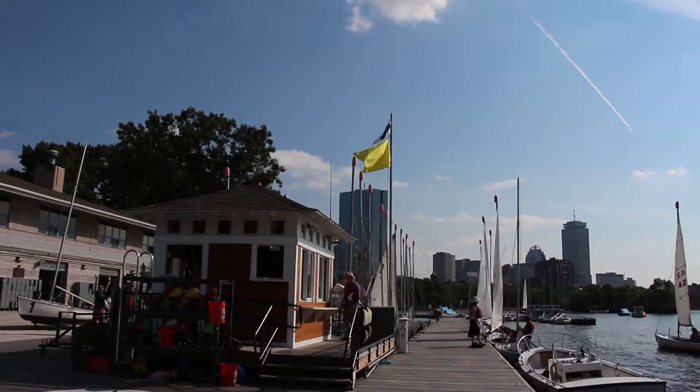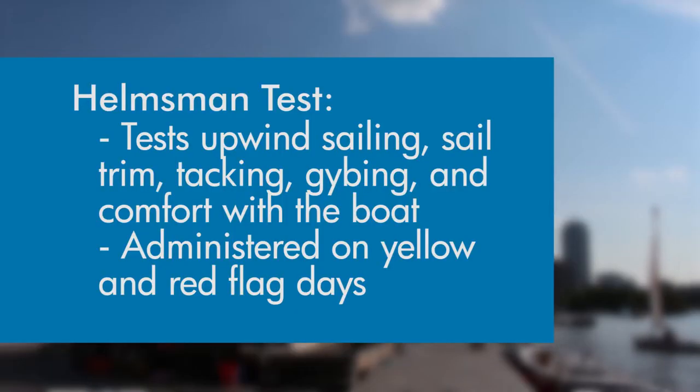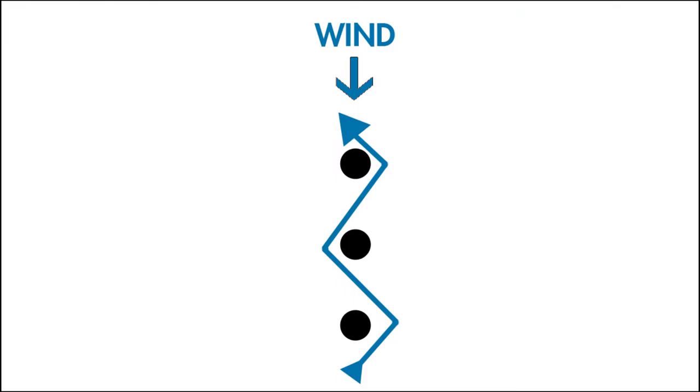The helms and raiding rating at community boating allows you to sail one of our Cape Cod Mercury's in heavier breeze on yellow or red flag days. It also lets you take up to three guests in your boat. The test consists of tacking and jibing around three marks which have been arranged windward to leeward.